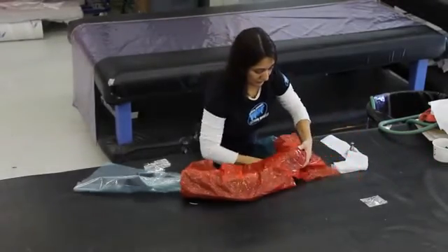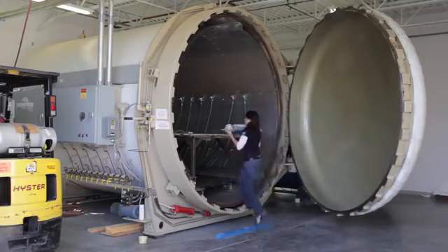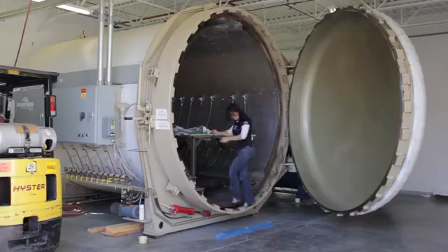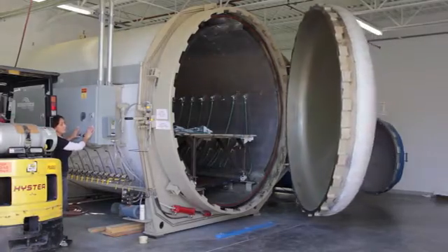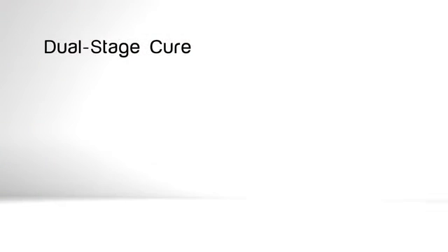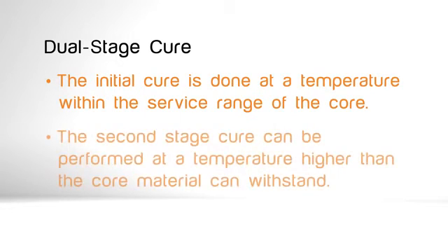Consolidation compacts the layers of composite material and tightly forces them into the shape of the tool. The resin is then cured to constrain the otherwise malleable composite fibers or fabric into their final shape. Depending on the resin system used, curing can take place at room temperature or at elevated temperatures and pressures. The primary consideration in the design and planning phase is to eliminate distortion of FDM cores that can result from excessive temperatures and pressures. If the resin system requires a higher temperature than what the core material is capable of, a dual stage cure can be used. The initial cure is done at a temperature within the service range of the core and hardens the resin to a point where it will maintain its shape. The second stage cure can be performed at a temperature higher than the core material can withstand and produces higher mechanical properties and temperature resistance in the resin.